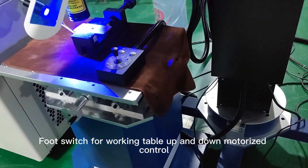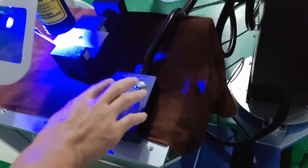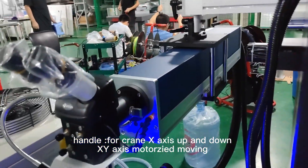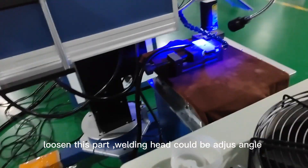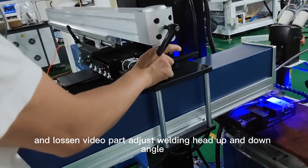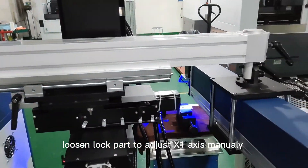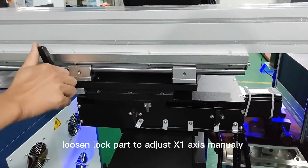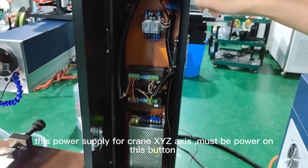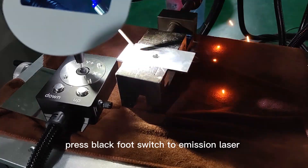The foot switch controls the working table up and down with motorized control. The handle controls the crane X-axis up and down. The X1 axis has motorized moving. Loosen this part so the welding head can adjust its edge angle, and loosen the video part to adjust the welding head up-and-down angle. Loosen the lock part to adjust the X axis manually. The power supply for the crane XYZ axis must be powered on. Press the black button switch to emit the laser.